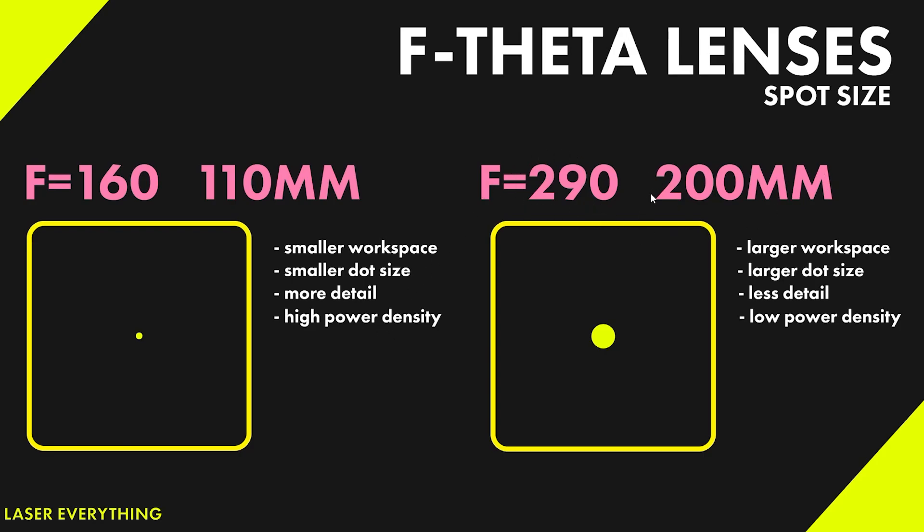So instead, we're going to come over to this F290 200 millimeter lens. If we take a look at the 200 millimeter lens, we can see we're getting a larger workspace — 200 millimeters by 200 millimeters. We don't really need that for tumblers, but we get the larger workspace. We're also getting the larger dot size. We get slightly less detail, but not enough to make doing tumblers not worth it with this lens. And that larger dot size means less power density. So we would want to use the largest lens possible to get the lowest power density so that we just have enough energy to get through that coating without actually marking the metal underneath. That's why we're going to be choosing a larger lens.